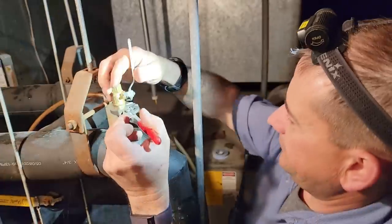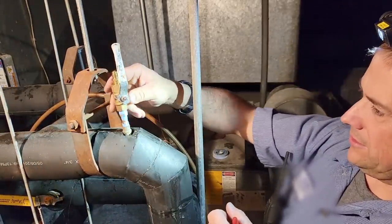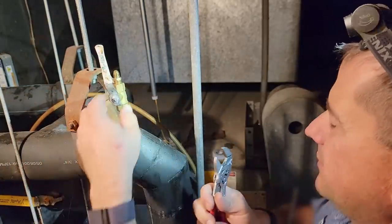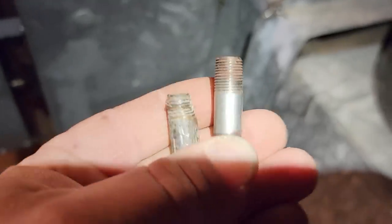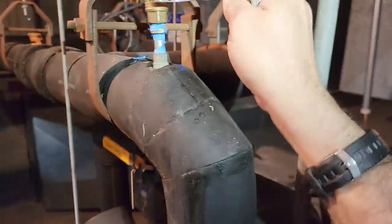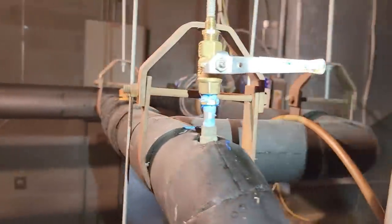I don't like that — it looks crooked as a dog's hind leg. I don't know what to do about that. It's threading in there, though — that's what sucks. As you can see, the new one is in a lot better shape than the old one, so let's get this threaded up and get it in there. This should do a little better than what it was. There we go — looks a lot straighter than what it did before, that's for sure.